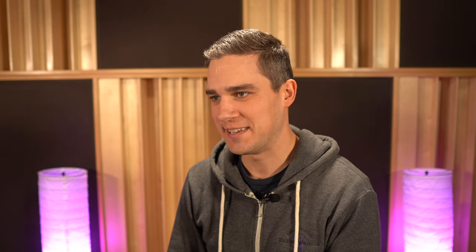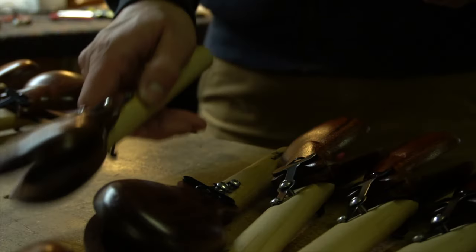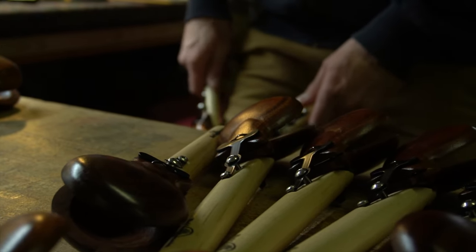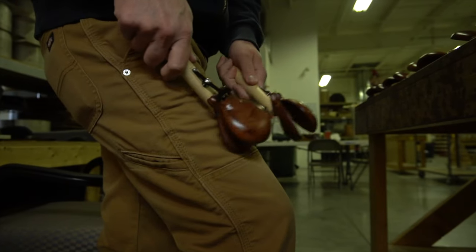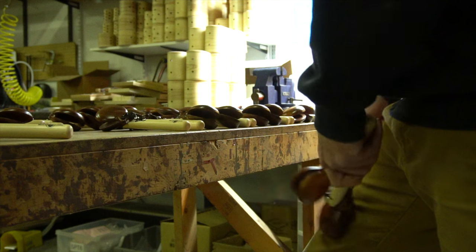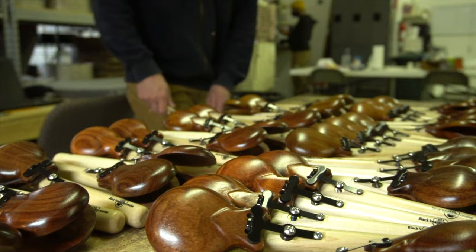The final step of the process requires a trained ear, as each pair of castanets is pitch paired. While each castanet cup is physically the same shape, the tone and pitch from each pair of cups can vary. Some are warmer than others while some are brighter. I also look for even tension within each pair.